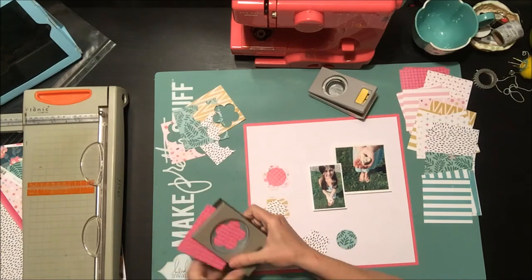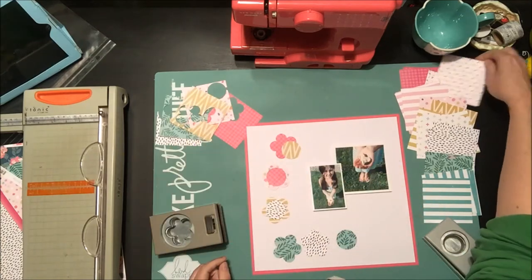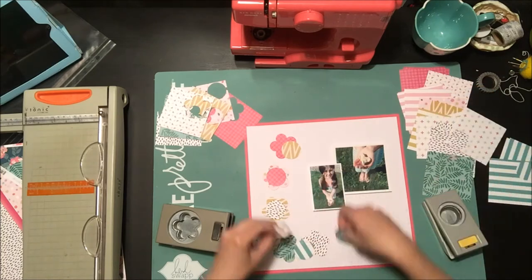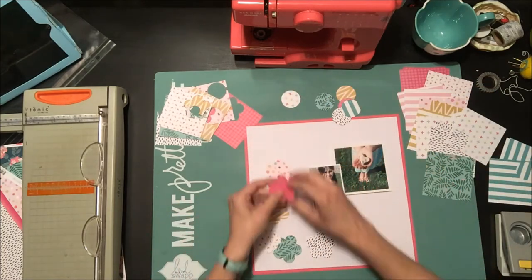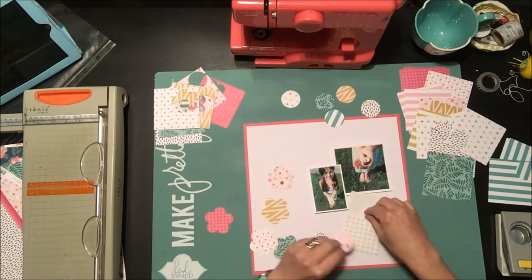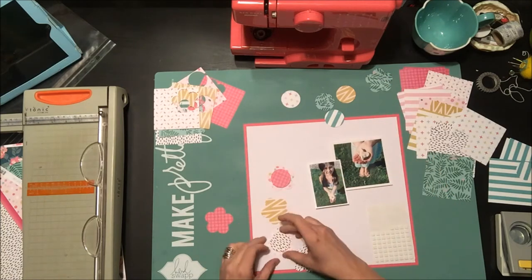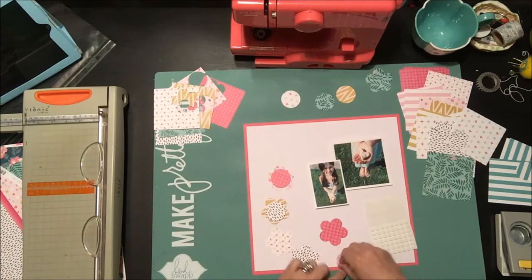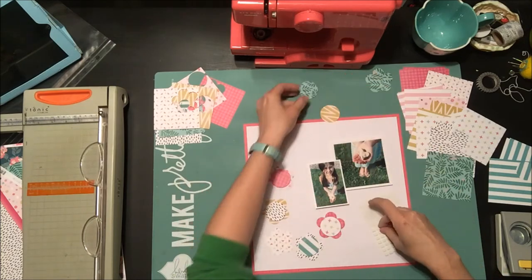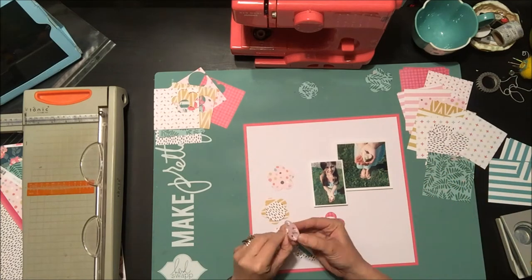I wanted to make use of those scraps and decided to use my punches — I'm trying to make more of an effort to use my tools. I'm punching some circles and some different flower shapes, both Stampin' Up punches, and I'm just going to layer papers together to make some pretty flowers. I have pictures of my daughter from last summer when we found a cool heart-shaped rock in the front yard — a fun little hidden treasure.